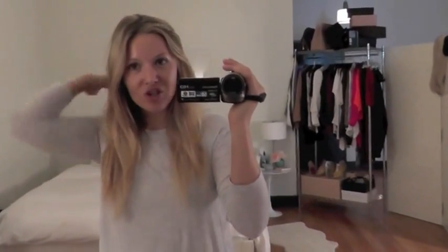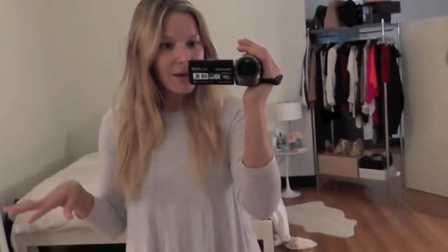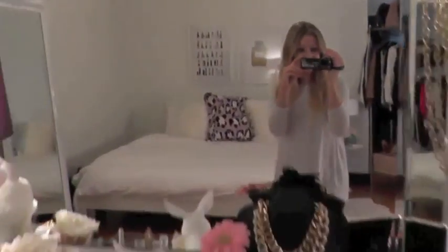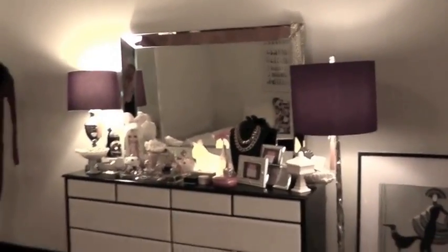I'm going to back up and show you guys my chest of drawers and the things around it, and then I'm going to come back and describe everything that's on the chest of drawers as well. I don't know why those lamp shades are coming out purple but they're actually black.